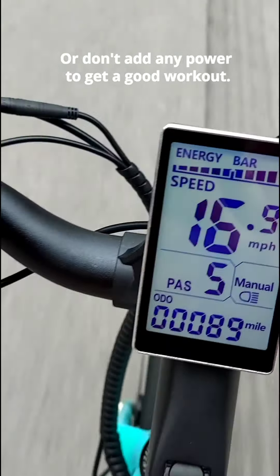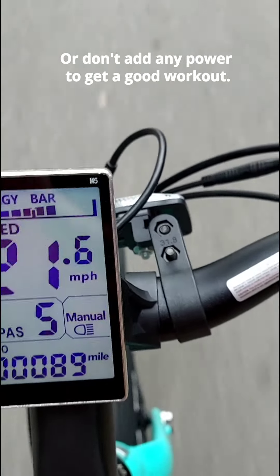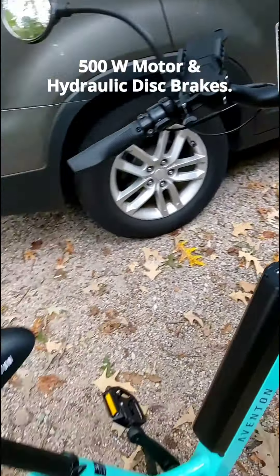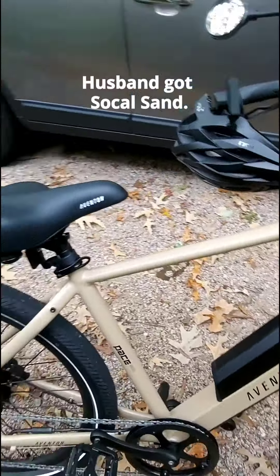If you want to get really good exercise, you can just leave it on zero and not have any power assist at all — it'll be like a regular bike. The motor is really powerful; it's a 500 watt motor. I got a beautiful Celeste color and my husband got this light brown color.